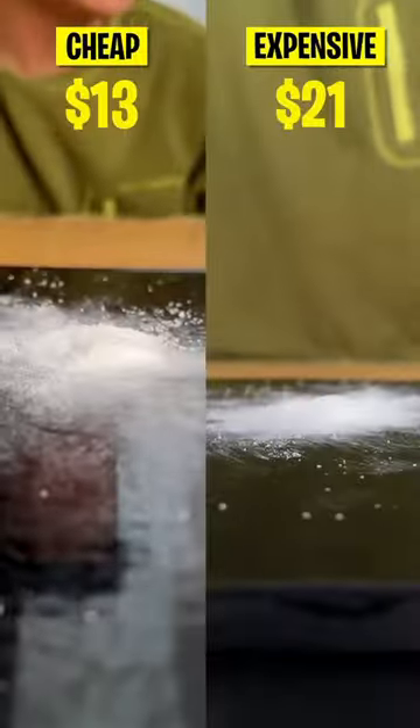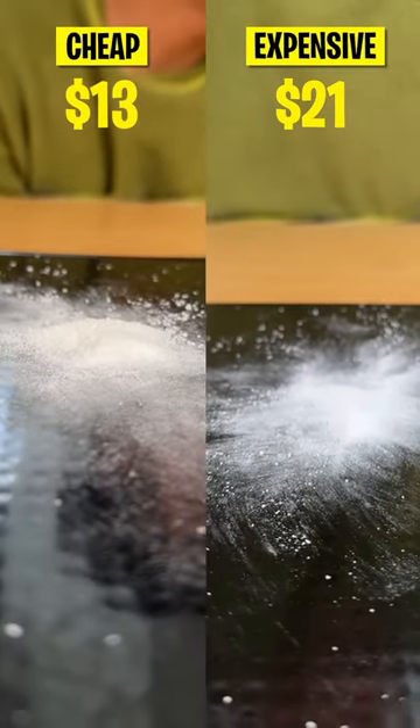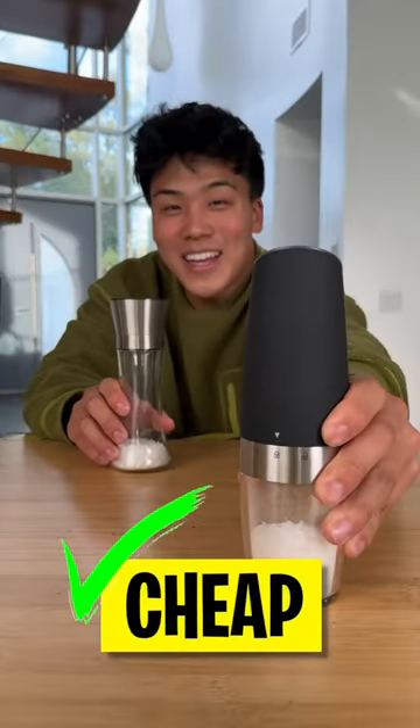The results for this were also pretty hard to tell, but for overall efficiency I think we have a clear winner. Inexpensive wins!